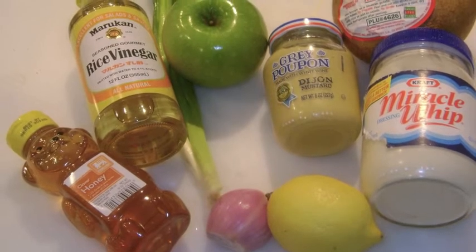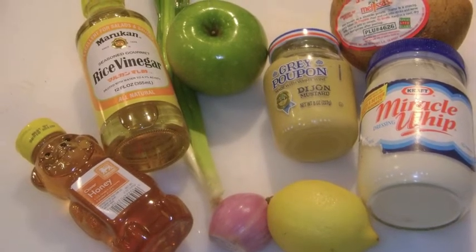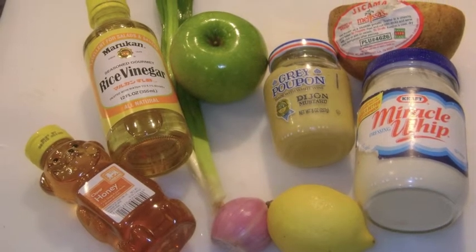Start the slaw with jicama, granny smith apple, miracle whip, Dijon mustard, rice vinegar, honey, shallots, and fresh squeezed lemon.